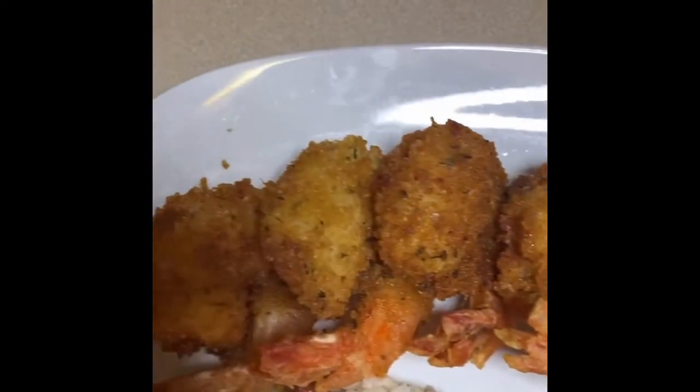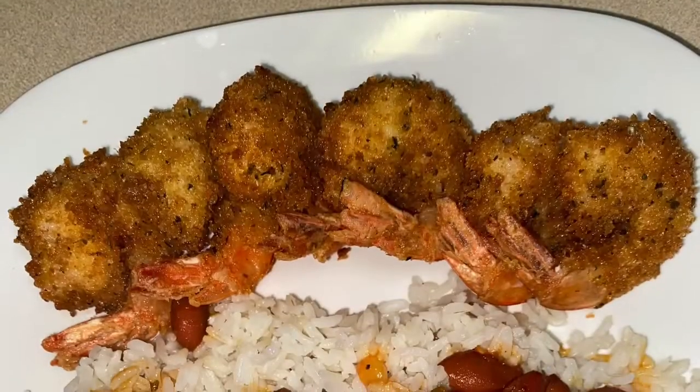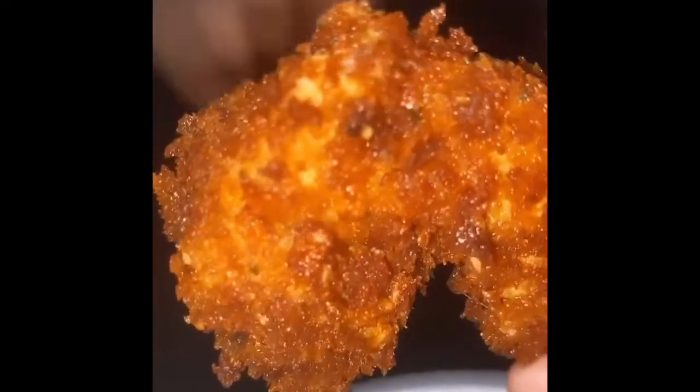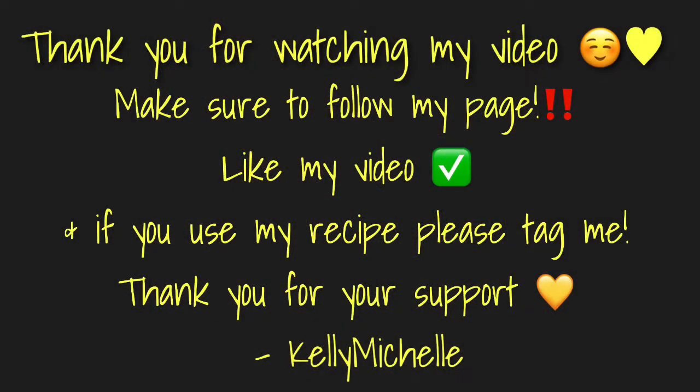I hope you enjoyed this video and I will see you in my next one. This is smack! Thank you for watching. If you like this recipe, please follow my page at Cooking with Kelly Michelle on Instagram. Make sure to like my video, and if you use my recipe please tag me in all of your photos and videos. Thanks so much for watching.